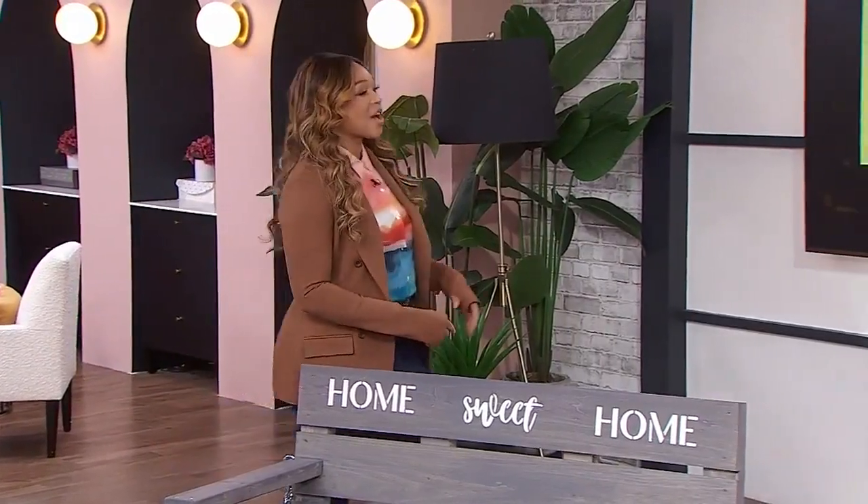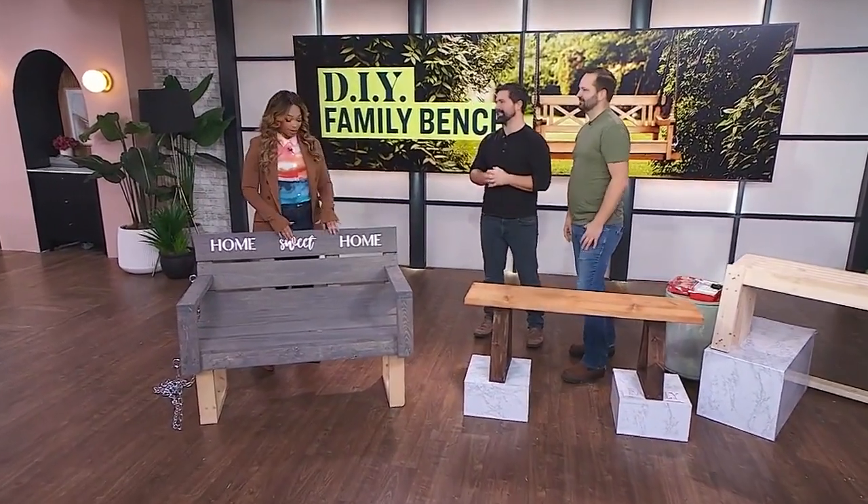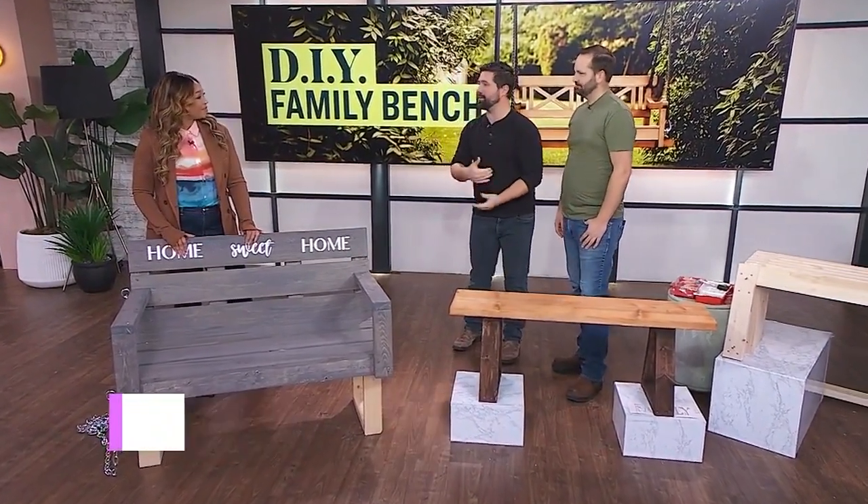Joey and Dave are here and we're celebrating with the whole family. Tell us about your family bench project. This is an awesome thing to do with the family to get them involved.